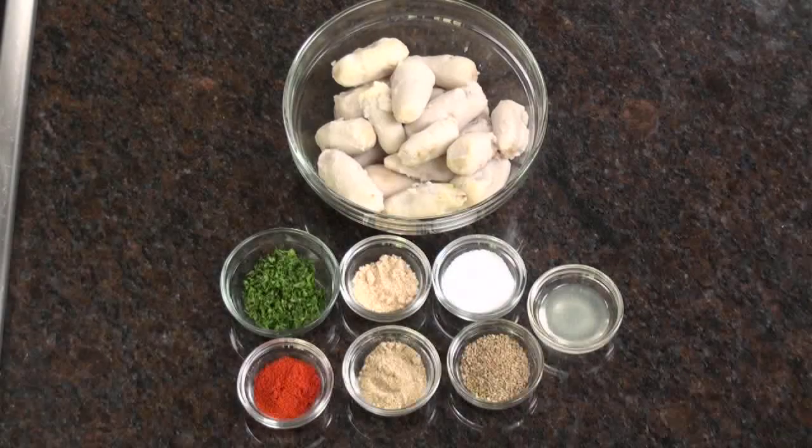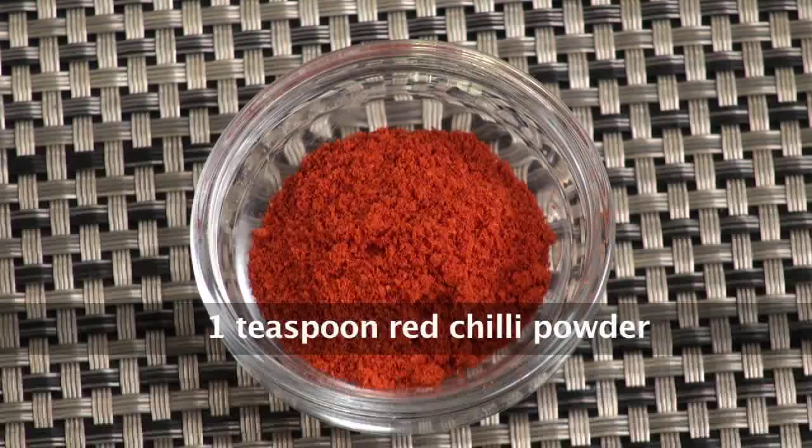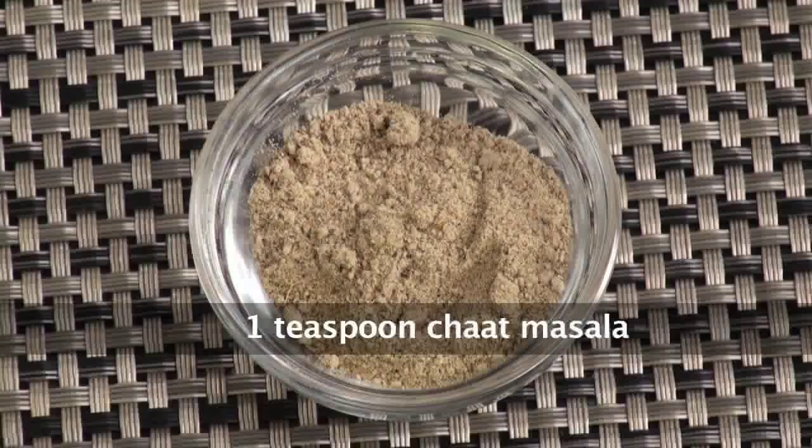But before that, let's quickly note down the ingredients: Colocasia boiled, oil, carom seeds, asafoetida, salt, red chili powder, fresh coriander chopped, lemon juice, and chaat masala.